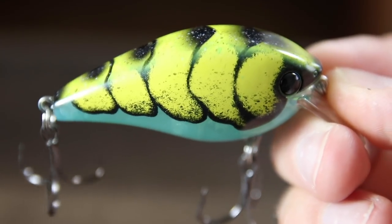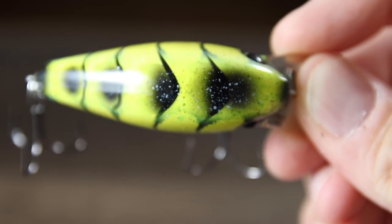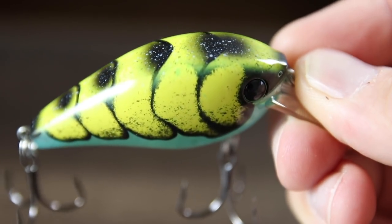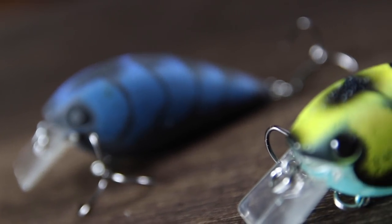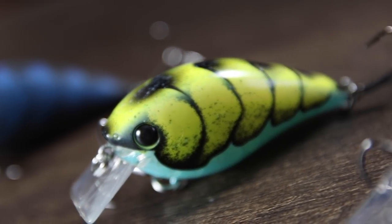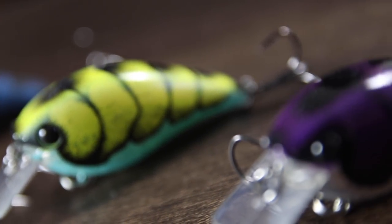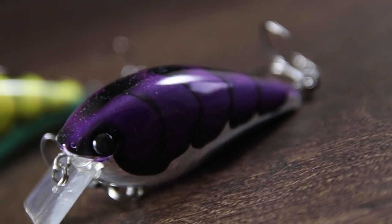The bait itself is a square bill crank. It comes in at 2.5 inches and weighs in at a half ounce, and they come loaded up with number four Mustad triple grip hooks. The Bubonic Bug is something that you'll want to keep in your box year-round, but it should really shine during the spring and the fall. To get the most out of your Bubonic Bug, you're going to want to bang this thing on submerged wood, riprap, and other shallow cover. That should definitely get you bit.